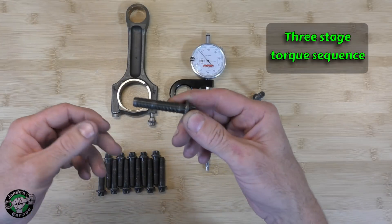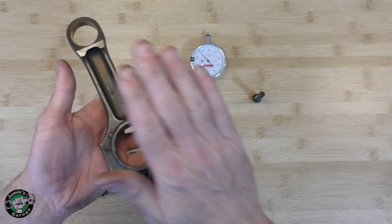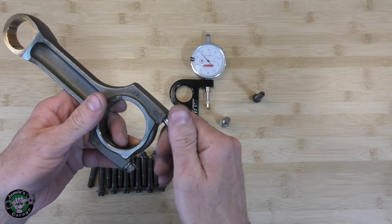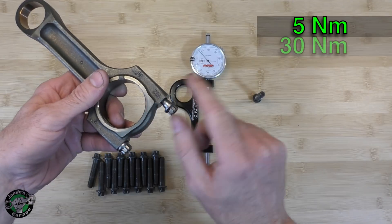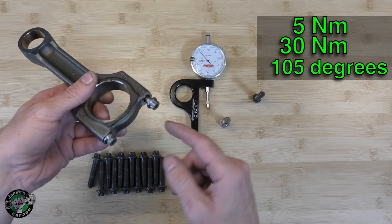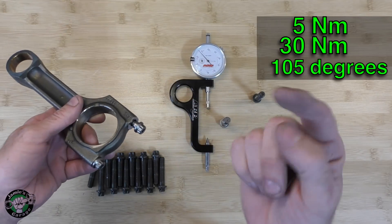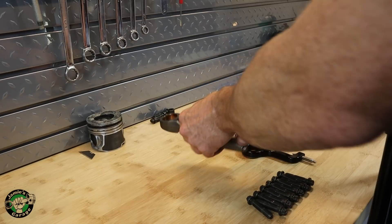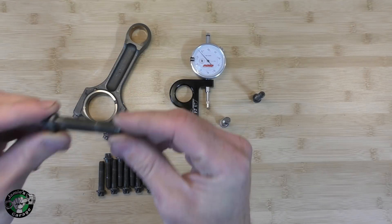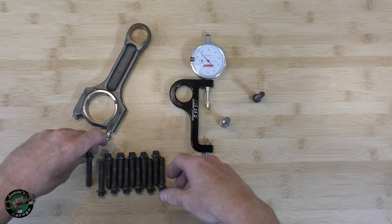So these have a three stage torquing sequence. From BMW, you tighten it down to five Newton meters — I'm going to use this as demonstration, this is not from the M3, this is from a different vehicle, simply for demonstration purposes. So you would tighten these bolts down to five Newton meters, and then you're going to tighten it again to 30 Newton meters, and then you're going to go 105 degrees. Then you back it off and do it again, and then back it off and do it one more time — three stages. That is how you achieve the maximum tensile strength from the torque to yield bolts. A lot of times you'll hear me call them stretch bolts or torque to yield bolts — same thing.